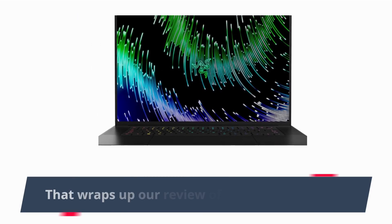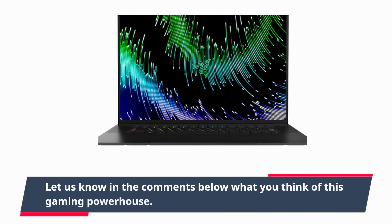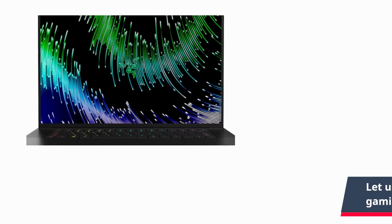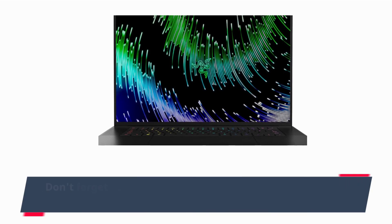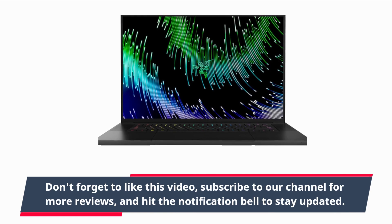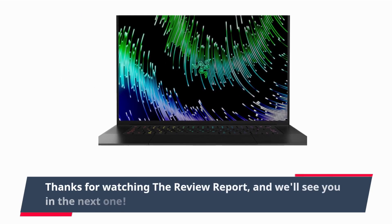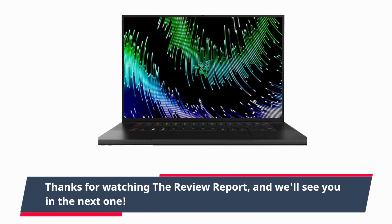That wraps up our review of the Razer Blade 16. Let us know in the comments below what you think of this gaming powerhouse. Don't forget to like this video, subscribe to our channel for more reviews and updates, and hit the notification bell to stay updated. Thanks for watching the Review Report, and we'll see you in the next one.